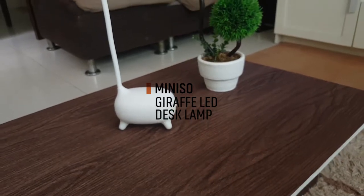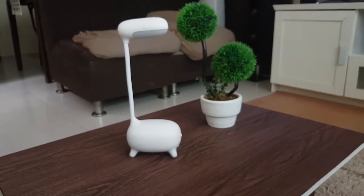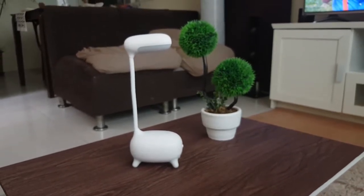Hello, good buyers! Today we are unboxing the Minizu Giraffe LED desktop lamp. Is it a good buy? Let's find out.